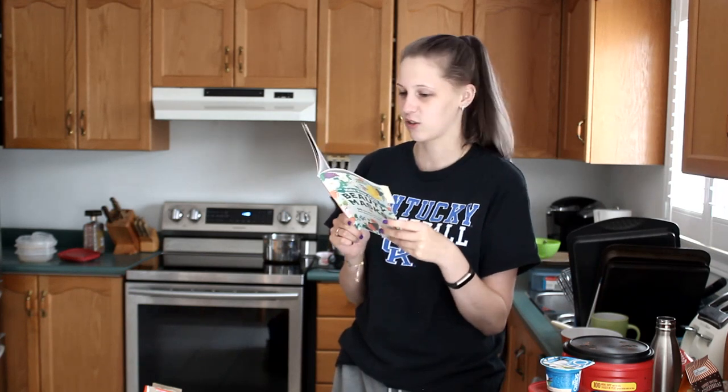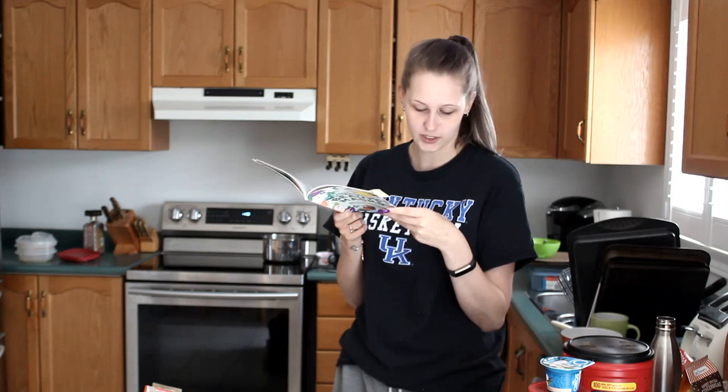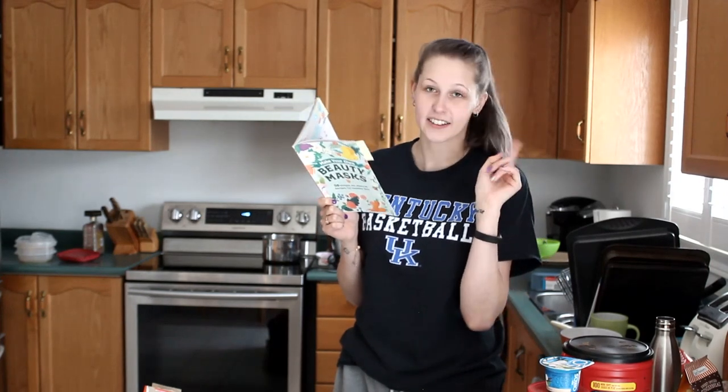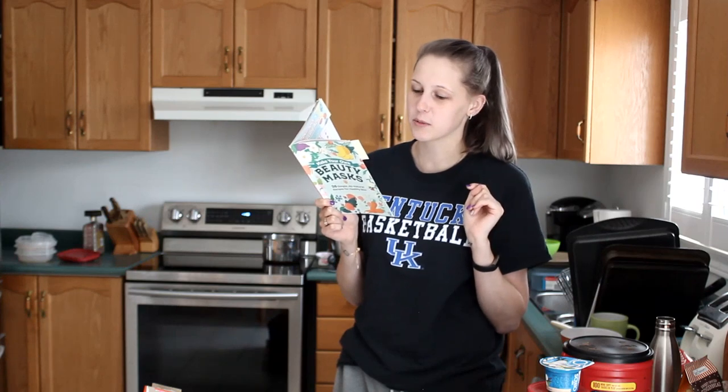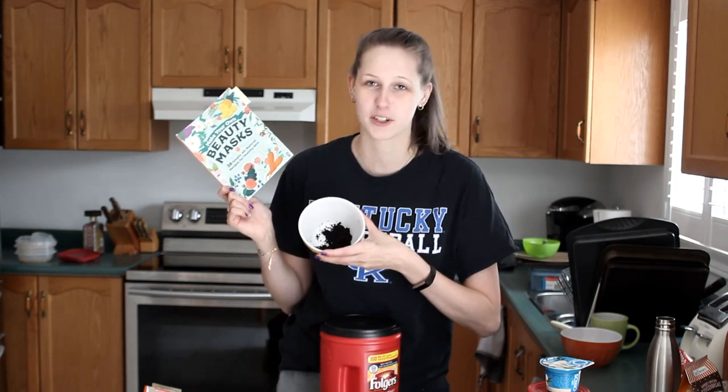I chose this 'Extra Grande Mocha Latte,' and it's for plumping, smoothing, oil-eliminating, and breakout busting. So the first thing that I need is two tablespoons of coffee grounds. I thought that meant I could just take the coffee grounds and scoop them into a bowl, but no — they have to be used. So I took my coffee grounds from this morning's coffee.